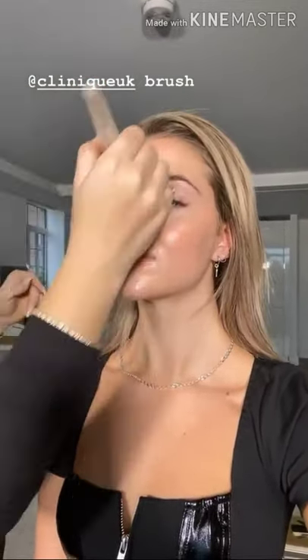I'm using this brush now, which is a Clinique one, and I'm just going back over the top to really buff that product into the skin. When you're using anything with a little bit of pearl running through it, buffing it into the skin just really helps that glow to show even more.